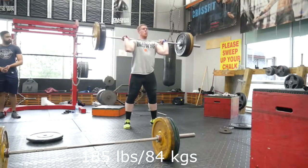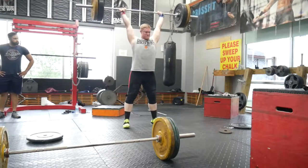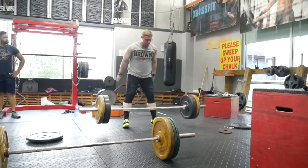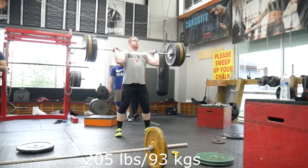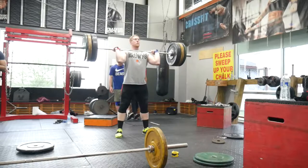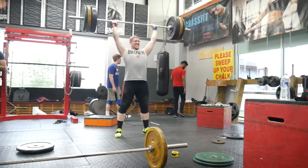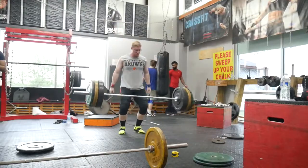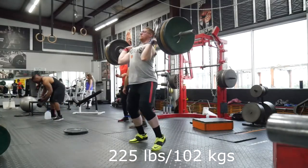I want that one. Let's take it here - okay, so I can get that one. Yeah, you got it there.